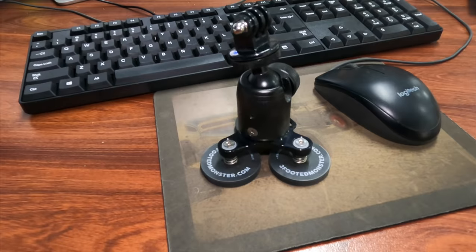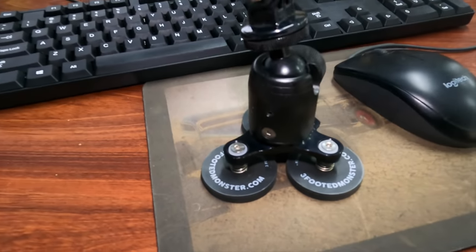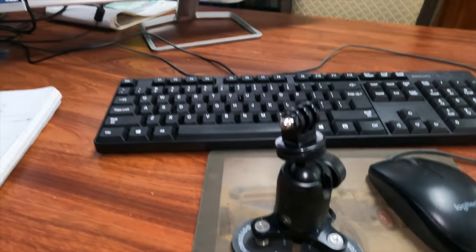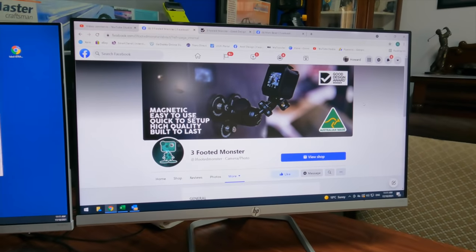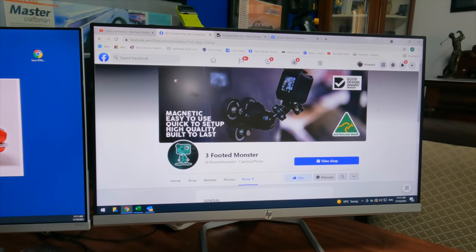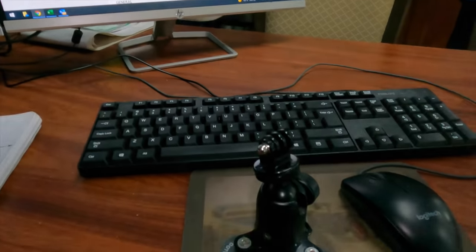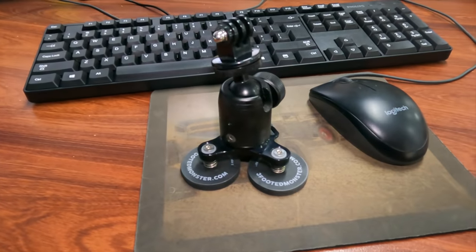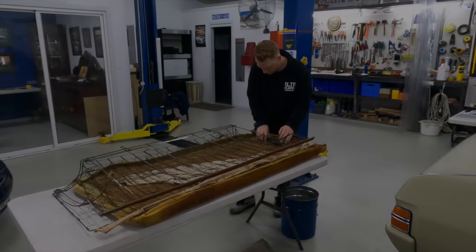I just want to give a shout out to Mark from Three-Footed Monster and thank him for his support. This little gadget he's got has been able to help me film a lot of what I do on my own, and it's just won the Good Design Awards for Australian made. Well done Mark — great little gadget, and if you're doing any filming it's definitely a bonus to have.